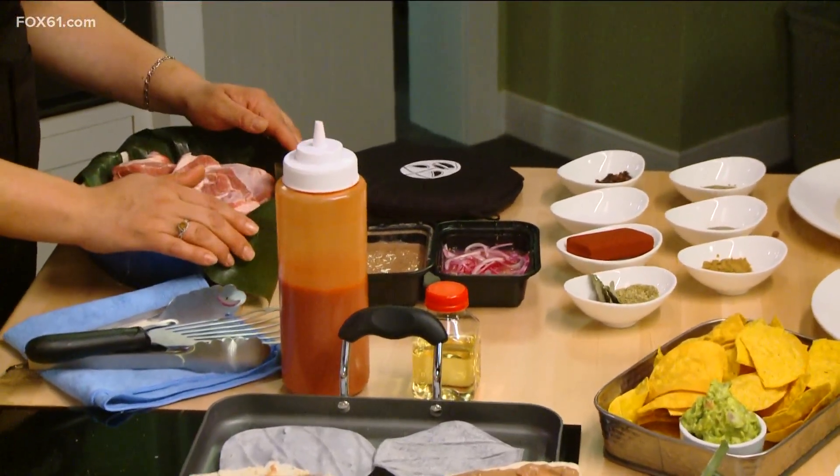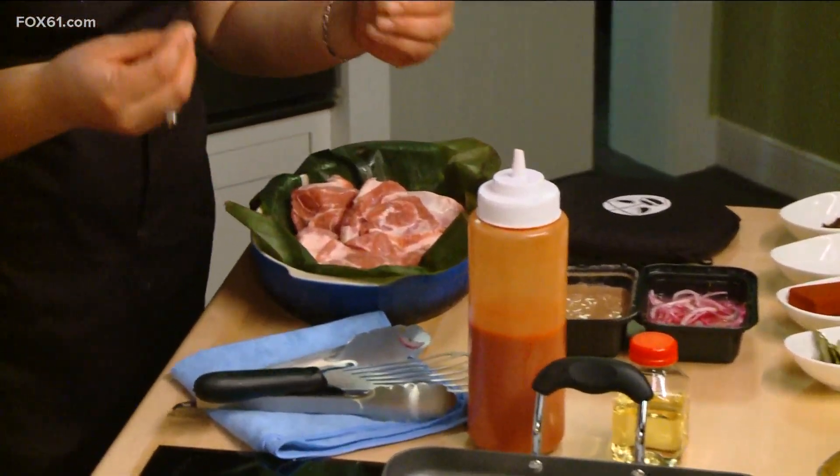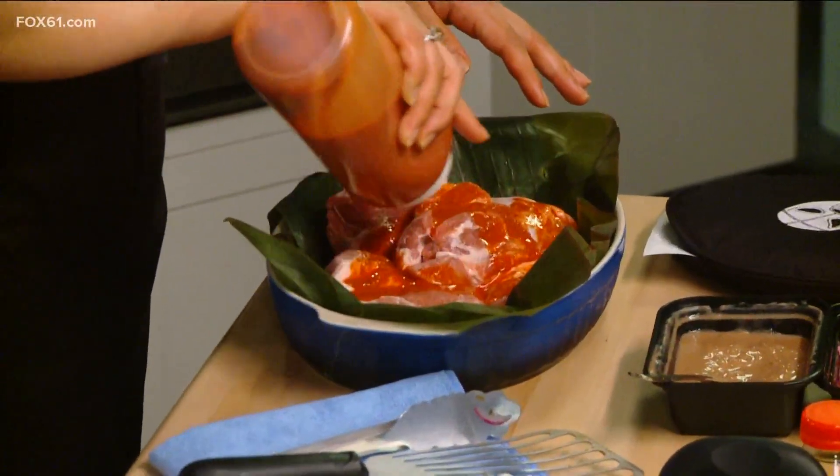You basically blend everything, and then you have to have the plantain leaf. It's a little difficult to explain, but it gives a touch of flavor into the meat. You blend one tablespoon of each condiment. Orange juice and lime juice are very important. Then you throw everything into the meat.